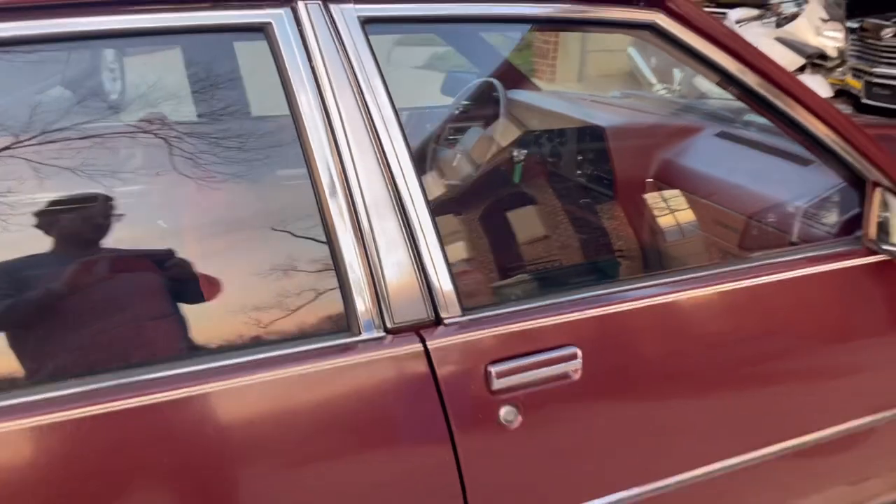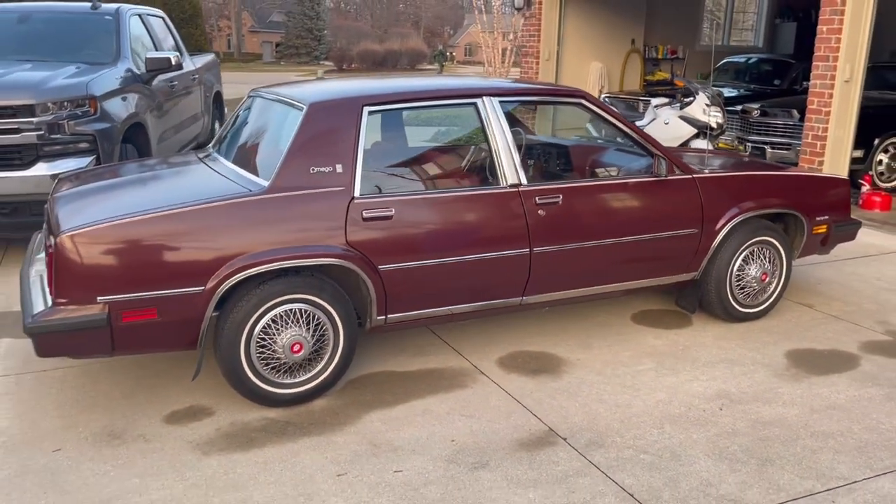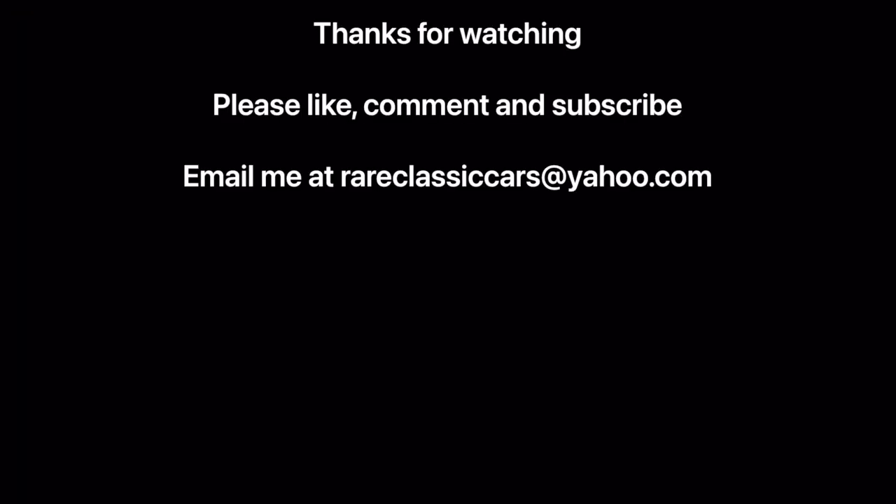Thanks for watching. Hope you enjoyed this video on servicing your X and A body General Motors vehicles. If you did, be sure to like, comment, and subscribe.